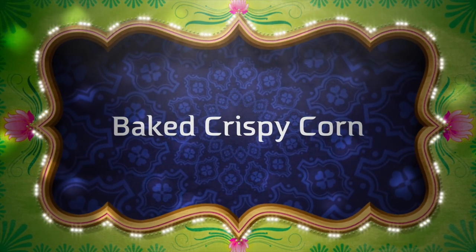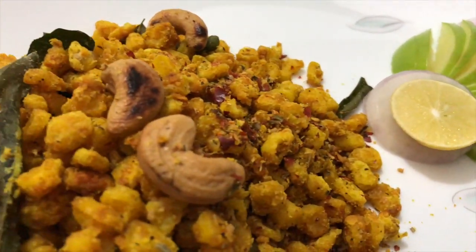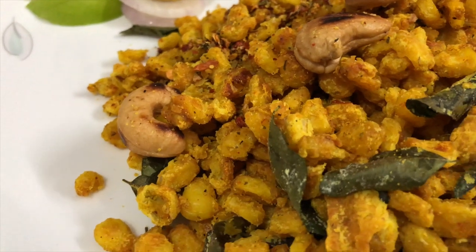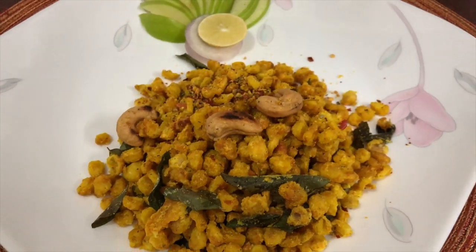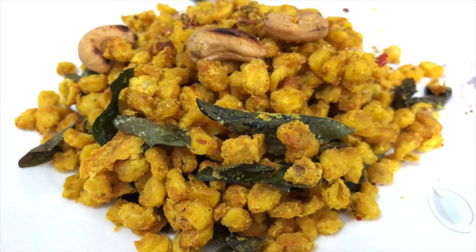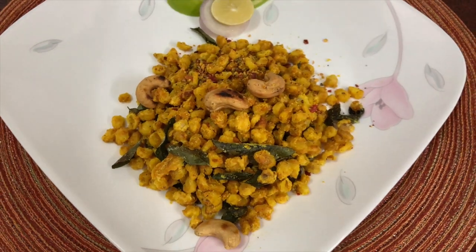Hi friends, this is Radhika Allu. Who doesn't love crispy corn? Be it a rainy evening or an appetizer for a full course meal, we are always up for it. But with crispy delight comes guilt — the guilt of surpassing your daily calorie limit.